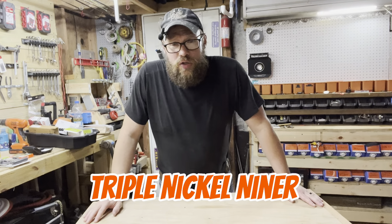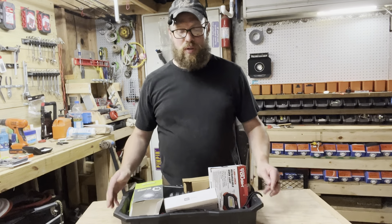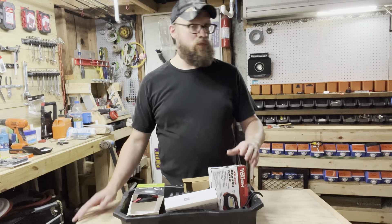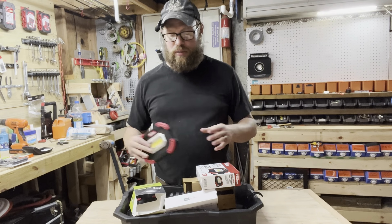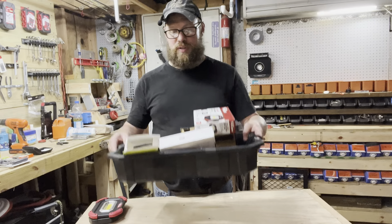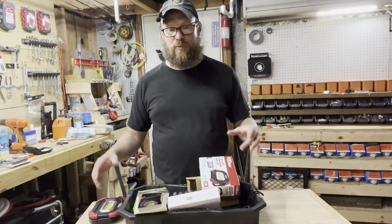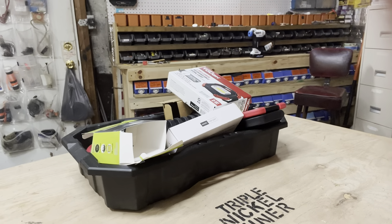This is my current collection of rechargeable flashlights. A few weeks ago we lost power for four days and we literally lit most of the house with rechargeable flashlights. Things just kind of go chaotic when you can't see, especially at nighttime. So I had this grip tool bin out in the garage and we just threw all the lights and charging cables in this bin, and they've just sat like this until today.